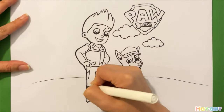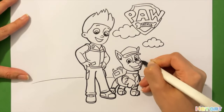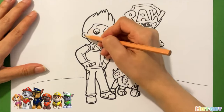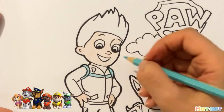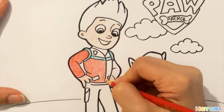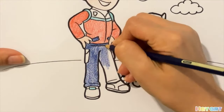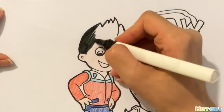It's time to color! I use black marker to make this drawing more visible. Now I use cream, after that light blue, then red, now dark blue, light blue, and black.